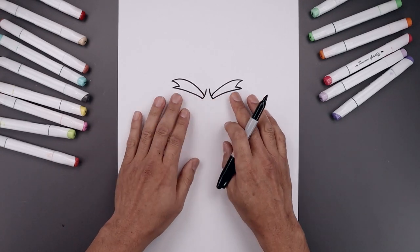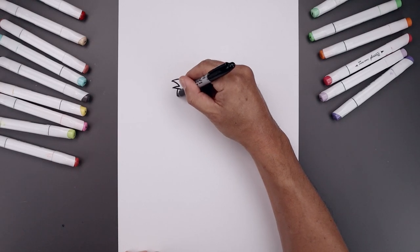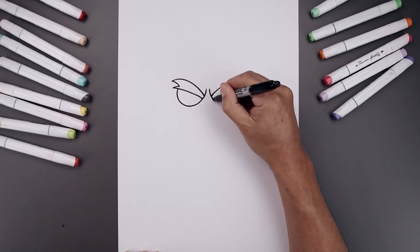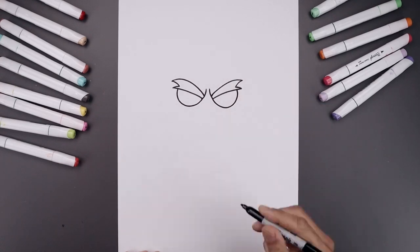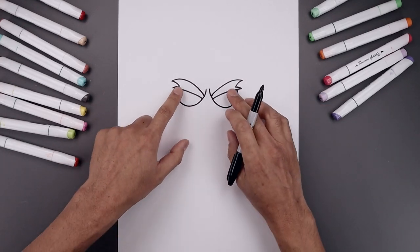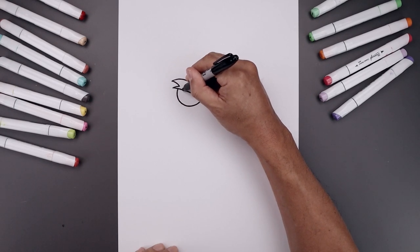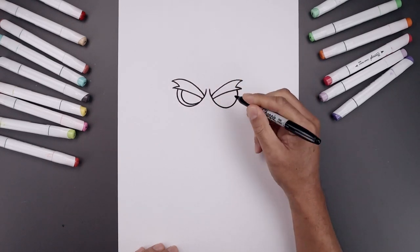Now I want to tuck the eyes in underneath the brow. On the outside, let's step in and draw a half circle all the way down towards the bottom of the eye and just bend that up on the inside. Let's draw a smaller half circle on the inside. On the top left, we're going to step in, curve down towards the bottom and just pull that up on the inside.